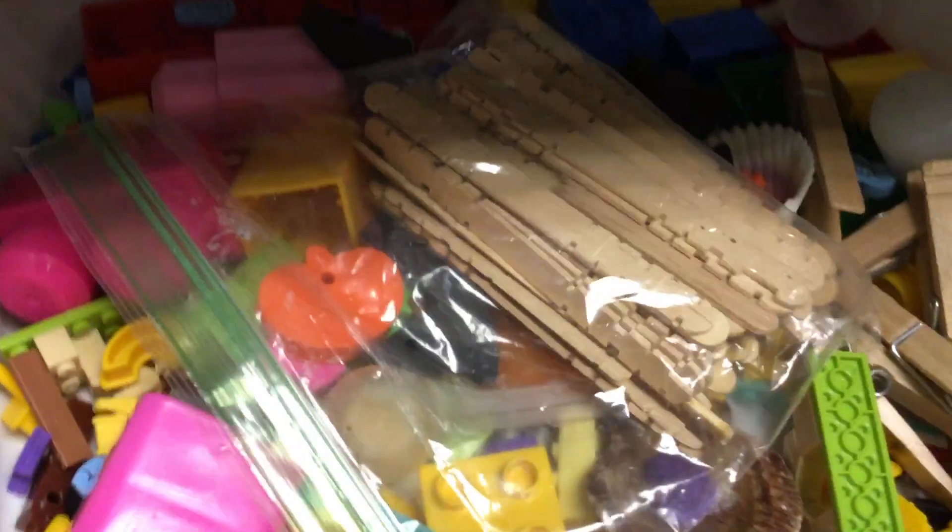Projector paper. This bin has a lot of random stuff for stamping, and speaking of stamps, here are some stamps and here are some stamp pads. Make sure you put those lids on tight.